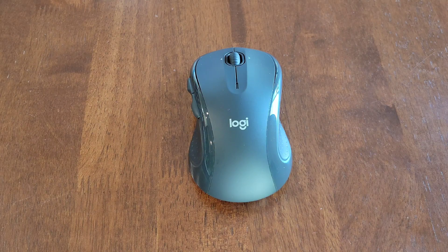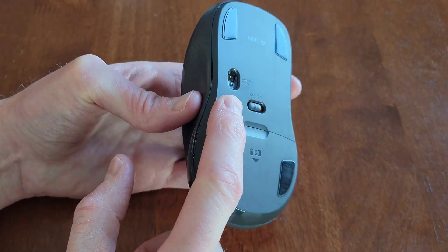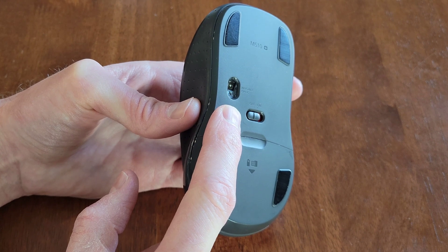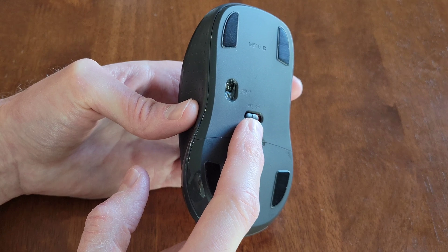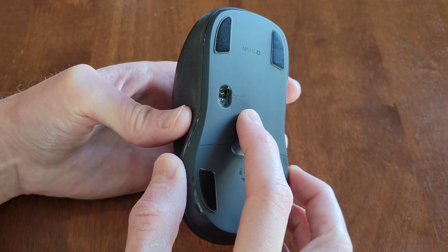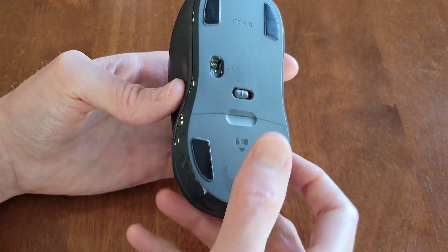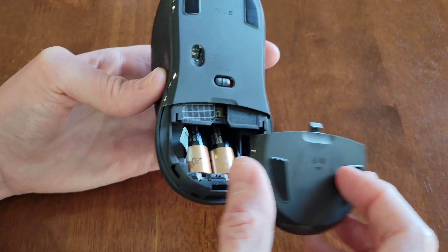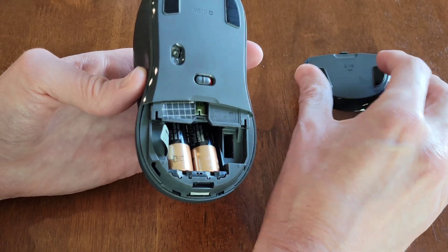The first thing we're going to check is the batteries. If we turn the mouse over, this is the invisible optic and you want to make sure that you do not point this at yourself or at any other living thing. Here is the on/off switch — make sure that it's in the off position. Then this is the battery cover; I'm going to gently press down and slide the battery cover down until it comes off. We'll set this to the side for now.